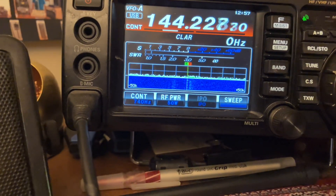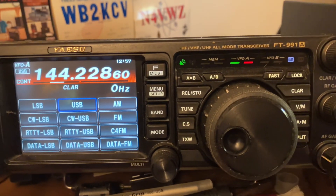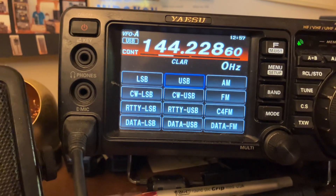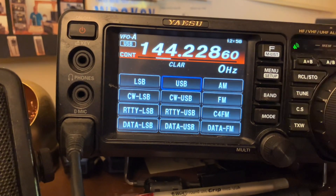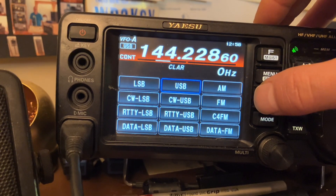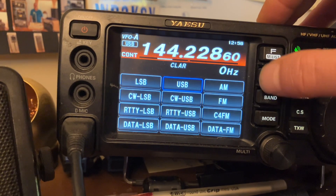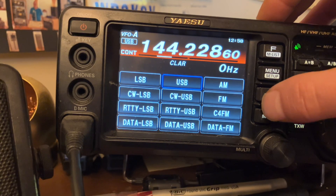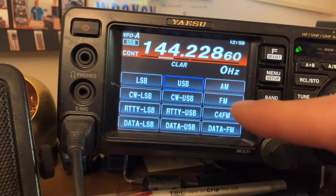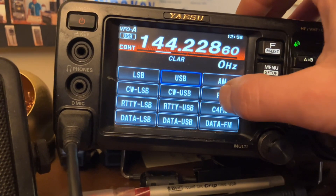Let's switch the mode. This is the Yaesu FT-991A — besides the Icom 7100s, and the Icom 705, and the Yaesu — everyone calls it something different, it's the 6200 or whatever — they all do all-mode, all-bands: upper sideband, lower sideband, AM, FM, CW, digital data, all that jazz. I'm going to go back to FM real quick here since we're on two meter.